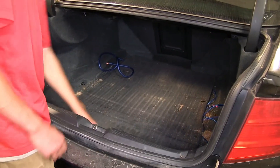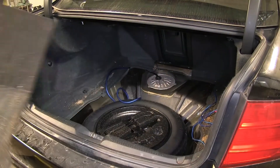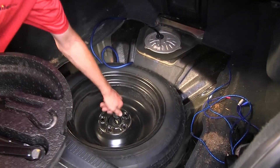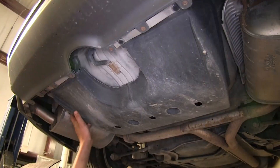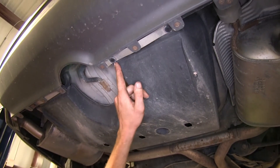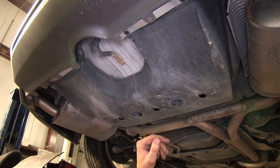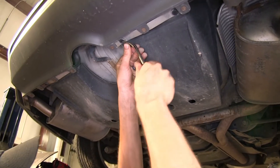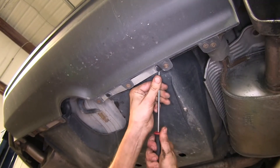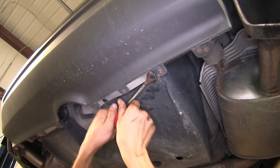We'll start by removing our spare tire cover and setting it out of the way, then remove our spare tire tools, followed by the spare tire itself. Now we need to remove the plastic shield underneath our spare tire well. It's held in place with four plastic clips and two 10-millimeter nuts. We'll use a trim panel tool to pop out the plastic clips — if you don't have one, you can use a flathead screwdriver to get it started.